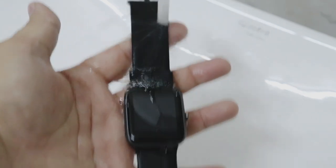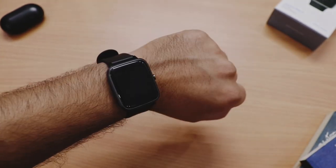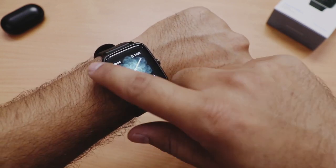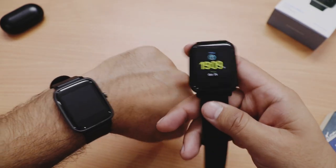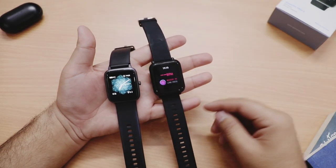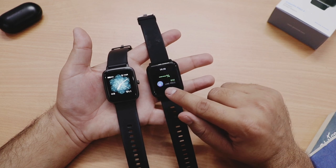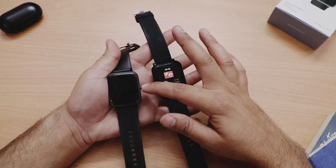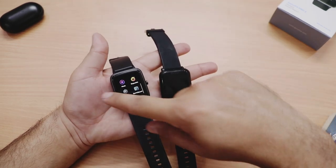Here's the watch on my hand — it looks amazing, bohat lightweight hai, kaafi premium lag rahi hai. Wrist ko twist karne par display automatically on ho jaati hai, aur round corners kaafi neat aur good looking banate hain. Humhare paas Noise ColorFit Pro 1 bhi hai — dono watches compare karne par almost same lagti hain but differences hain. ColorFit Pro 1 mein sirf ek capacitive button hai jo use karna kaafi difficult hai as compared to touch interface in ColorFit Pro 2 jo bohat easy aur quick hai.